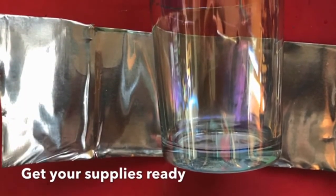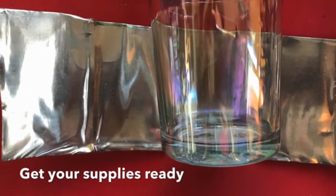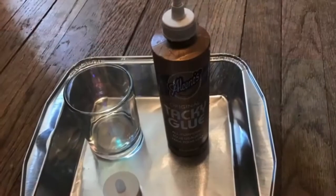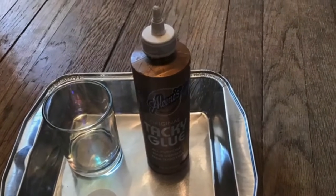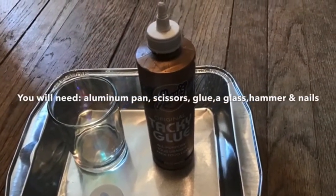The first thing you want to do is to get your materials together. I bought an aluminum baking pan — make sure it has a flat bottom. You'll need scissors, a marker for a design, a nail, a hammer, some newspaper for a cushion for pounding, a little bit of masking tape or painter's tape, and some all-purpose clear glue.